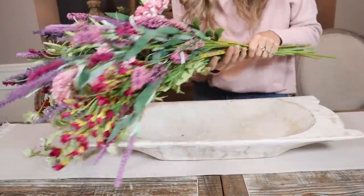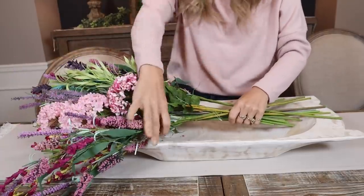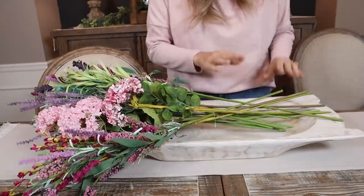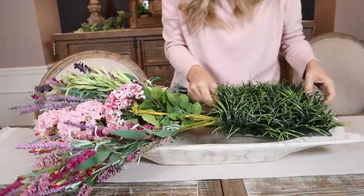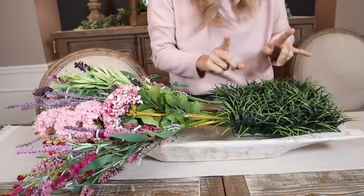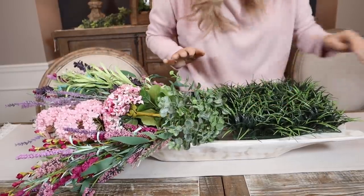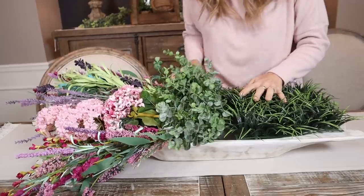For this one, get a big huge sprig of spring flowers — I got these at Hobby Lobby, all 50% off, a variety of all spring colors. You're just going to lay them here on your dough bowl or tray. They also have these little things of grass, which I'm going to use to cover the ends. Then I highly recommend these pieces from Hobby Lobby — use those to cover the ends of the arrangement to make it look more put together so you can't see all those stems.